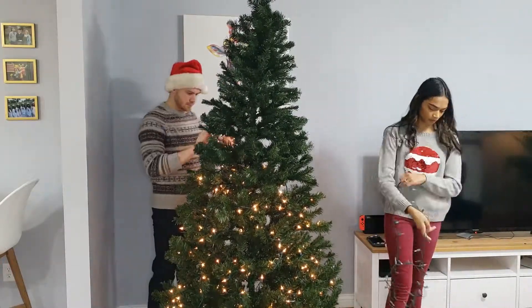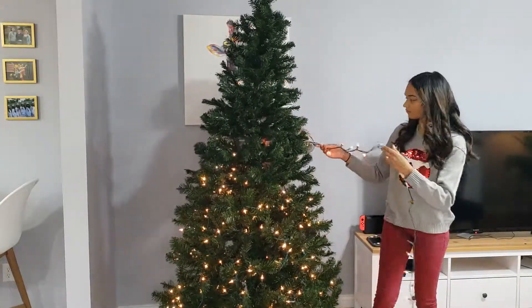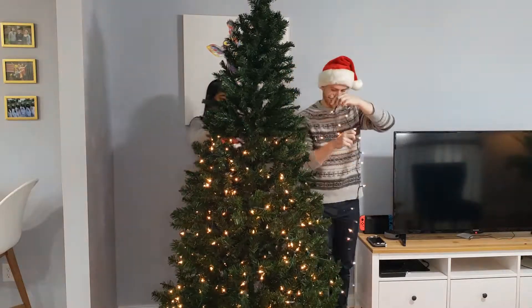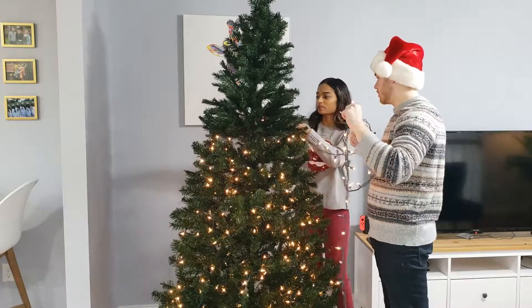Now we are wrapping the lights around the tree. Something I wanted to try was putting the lights up and down instead of going all the way around the tree — I've heard that's so much easier and doesn't look bad at all. We didn't do it this time, but maybe next time we put up a tree we will try and remember to do it that way.